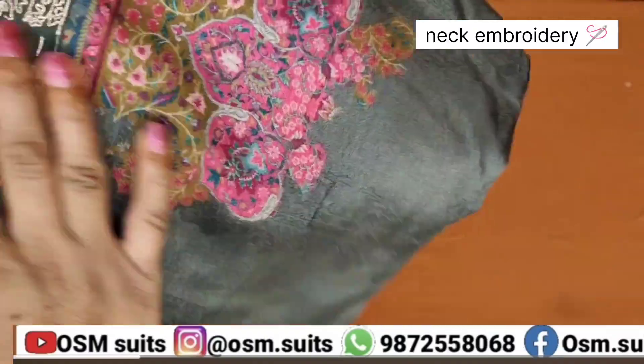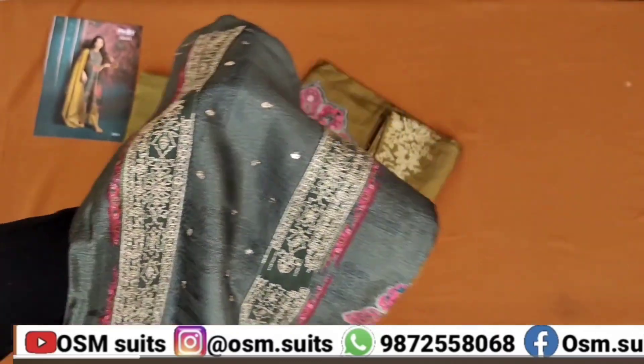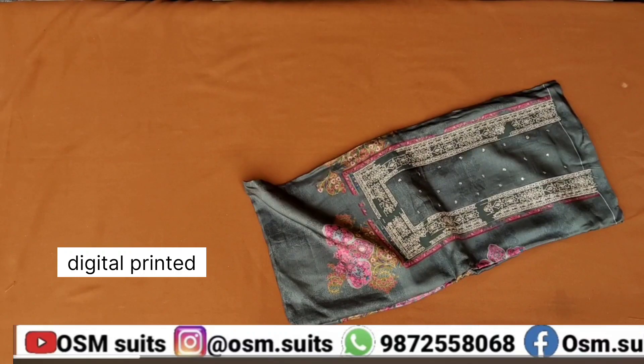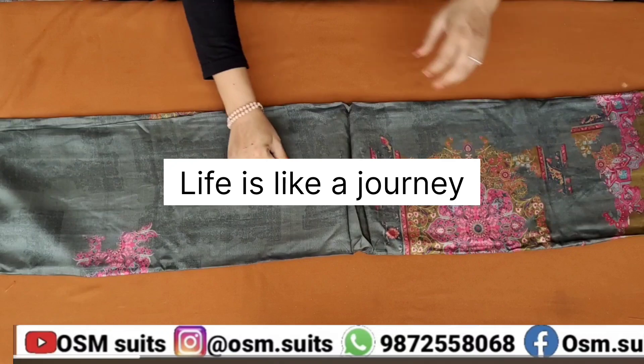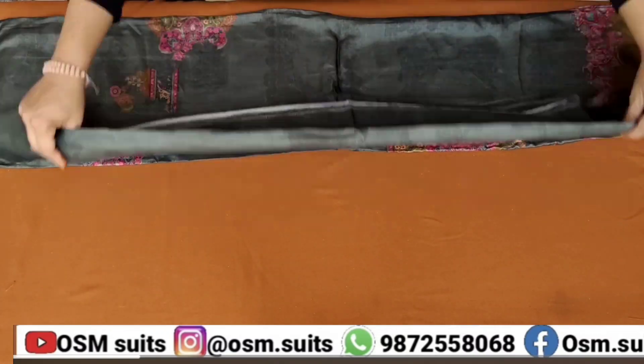वेडिंग वाले सूट्स हैं, सुपर्ब। ये देख लीजिए आप, इसारा इसका नेक बना हुआ है, नेक भी बड़ा खूबसूरत - डिजाइनर सा नेक बनाया गया है, सारी एम्ब्रॉइडरी है, और बीच में जो ब्रिक-ब्रिक सा काम किया गया है, वो भी एम्ब्रॉइडरी है। नेक बहुत खूबसूरत है, कपड़ा सुपर्ब है, इवन क्वालिटी है।